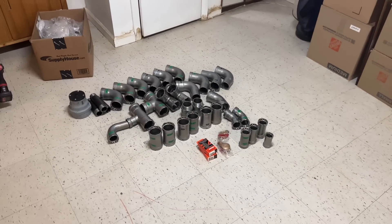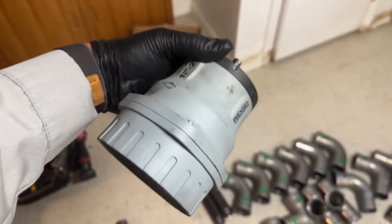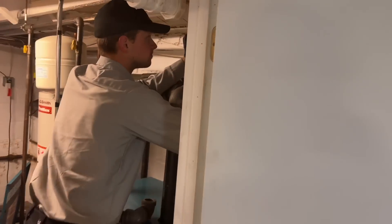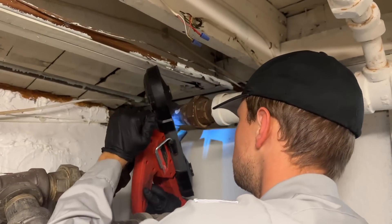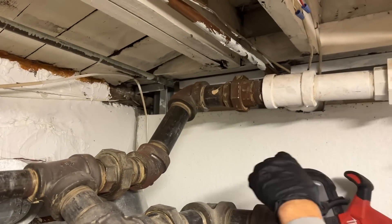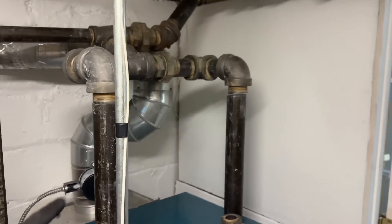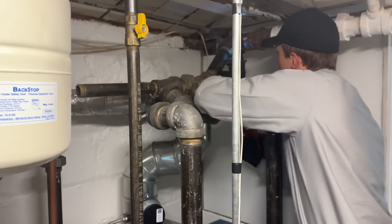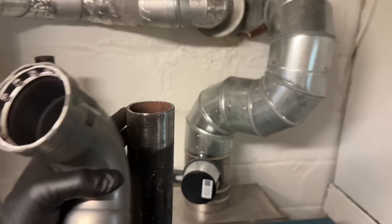I've got all the fittings we need ready, as well as this very expensive pipe preparation tool. Peter is using the Milwaukee M18 bandsaw. We're going to salvage this piece, take the threads off, and rebuild it — creating a drop header. We've prepared the two two-inch risers coming out of the top of the steam boiler using the Milwaukee Megapress pipe prep tool.